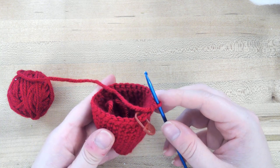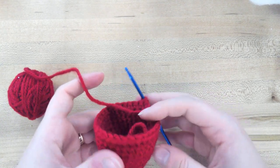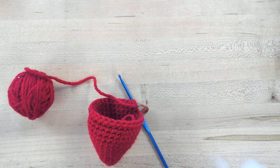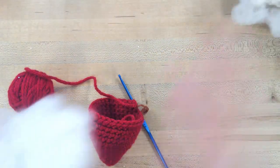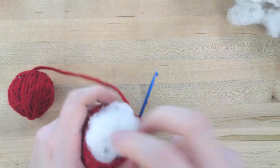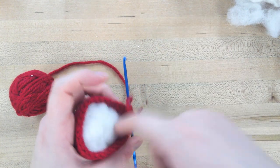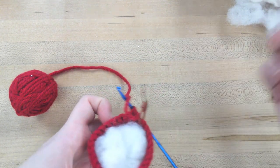We're back here at row 14. At this point we will start adding some stuffing — just take some stuffing and put it in. Make sure to tuck that tail into the bottom so it's not sticking out.